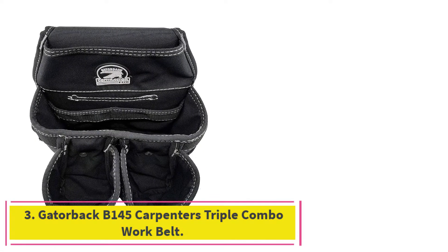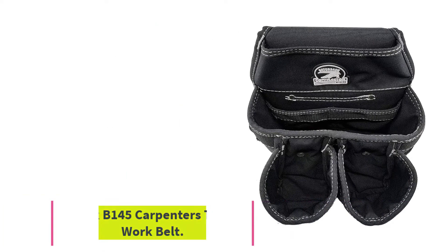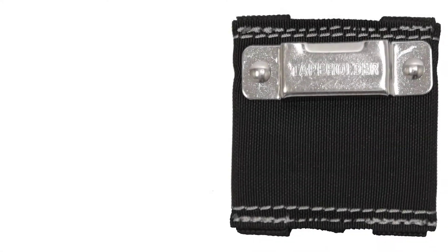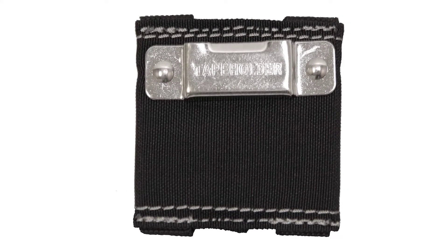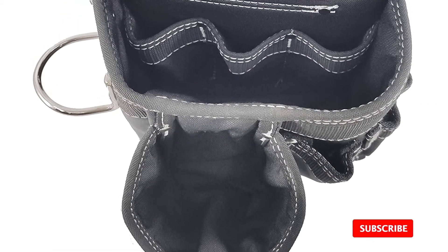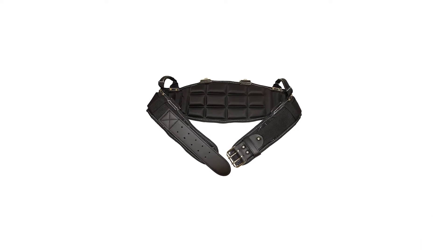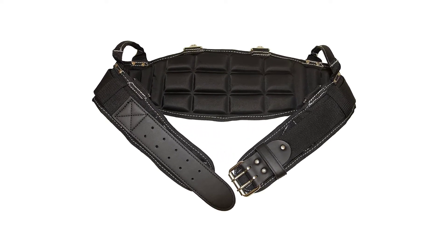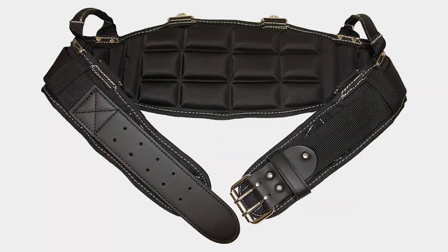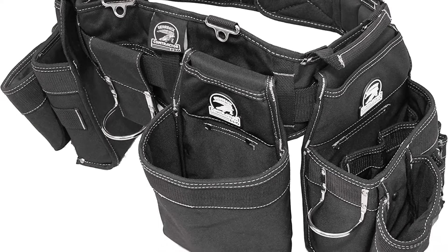At number 3: Gatorback B145 Carpenters Triple Combo Work Belt. From its sturdy design to its thoughtful placement of varying pocket sizes, this high-quality framing tool belt is suitable for professionals and DIY carpenters alike. Heavy-duty Duratec nylon construction, steel suspender rings, and pockets reinforced with rivets and bar tack stitching ensure this tool belt will endure the most rugged work sites. Gatorback's boxed pouch design uses a plastic insert to force the pockets to stay open, making it easier for carpenters to grab what they need.